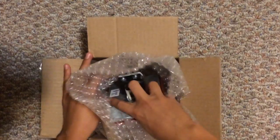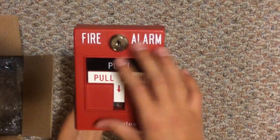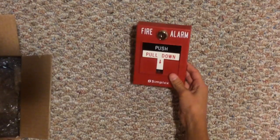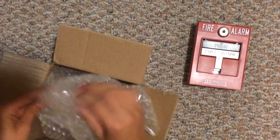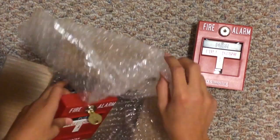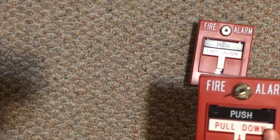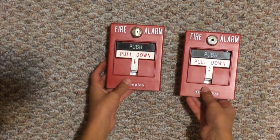It looks like the first one — oh, it's a little one. A Simplex dual action T-bar. I got one. But is that all there is? Let's see. Another Simplex dual action T-bar. And it doesn't look like there's anything else left in the box. So, two Simplex dual action T-bars. I've wanted them for so long.